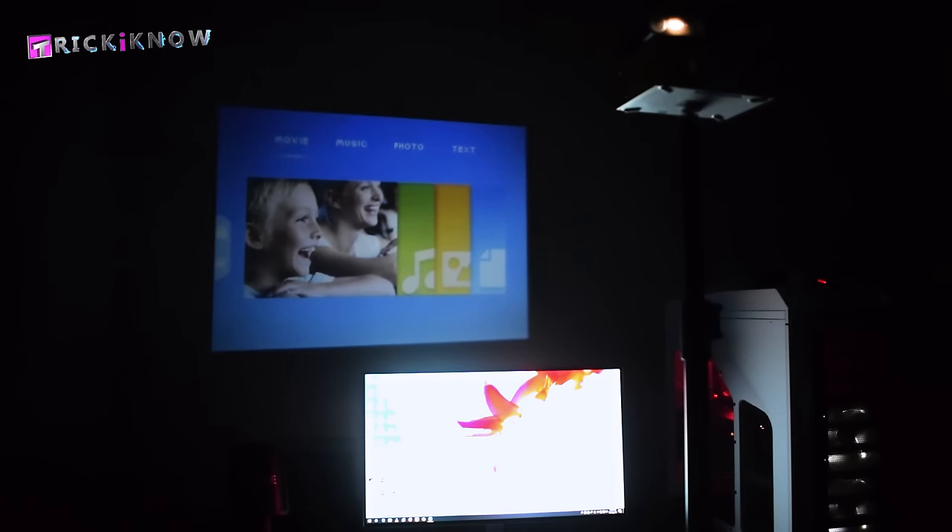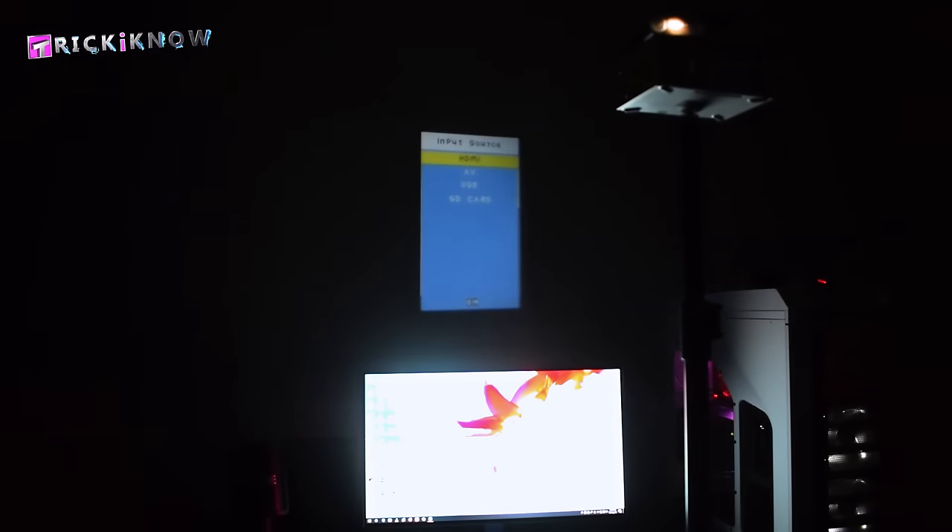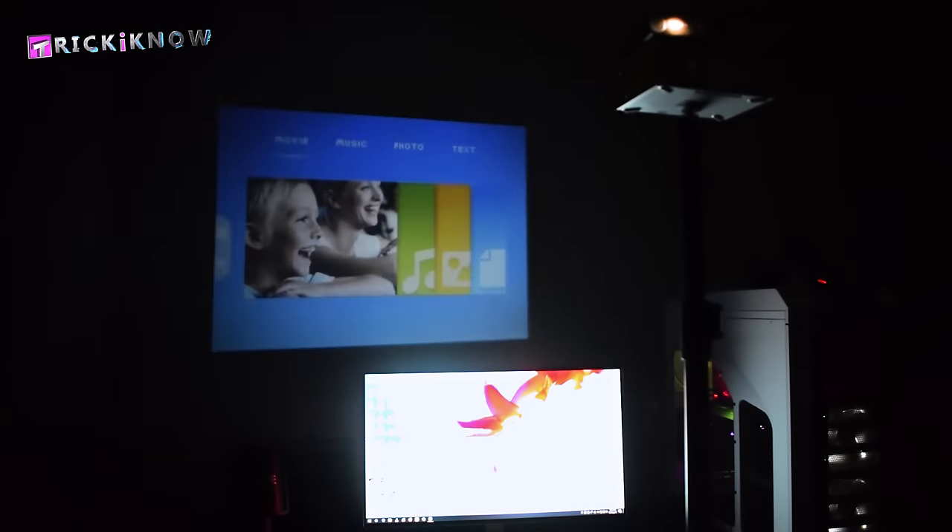To manage your projector, there are some settings. You can adjust the picture, sound, date and time, and some other options. For input source, you have HDMI, audio video, USB, and micro SD card.